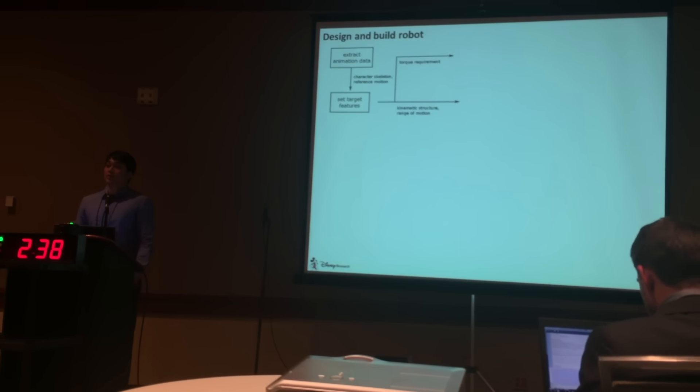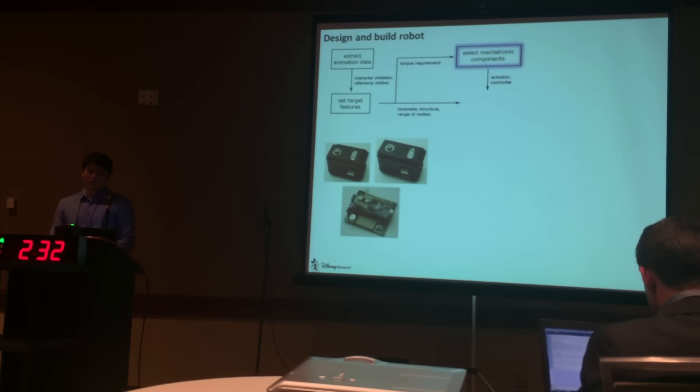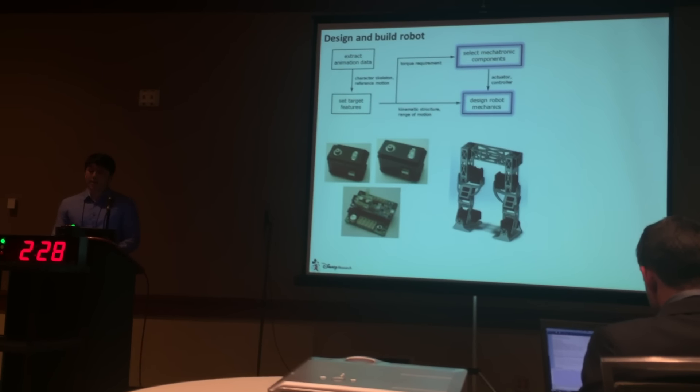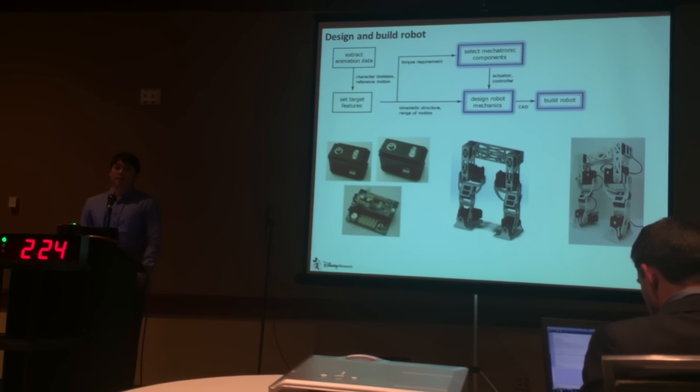Then we design and build the robot to realize those target features. Based on the torque requirements, we select the actuators and the controllers. And based on the kinematic structure and the range of motion, we design the segments. Finally, we 3D print the segments and assemble the robot.